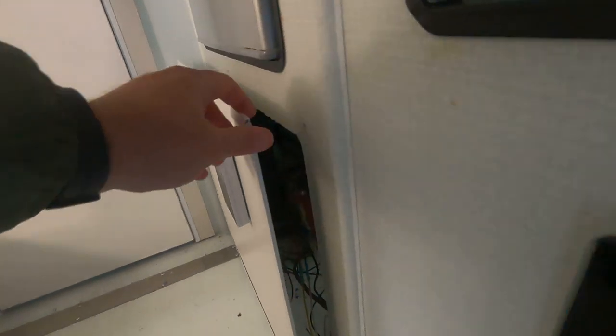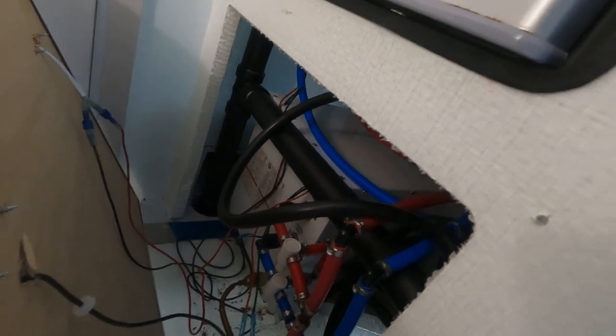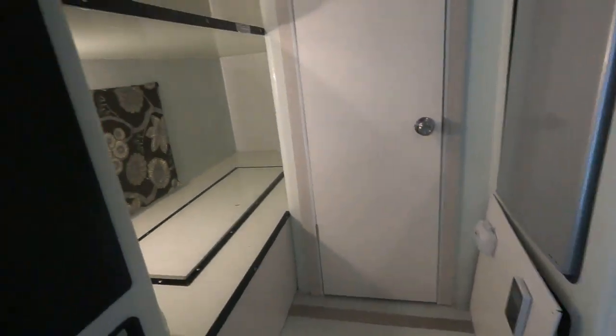I believe I left out one more component I did unscrew — with four screws right there, you can gain access to your hot water heater, which is a tankless hot water heater, and all your plumbing. That's a great way to easily access it from the inside, and of course you also have access from outside.